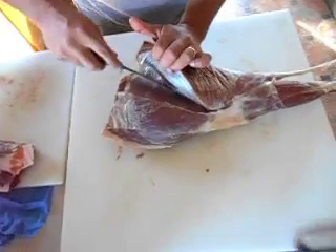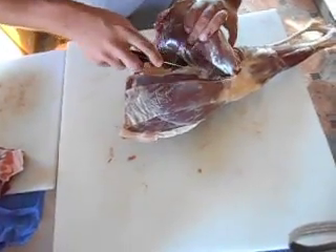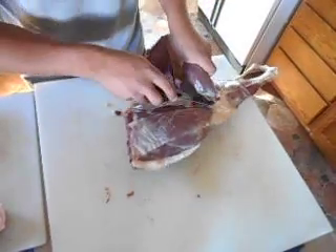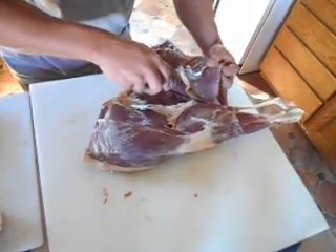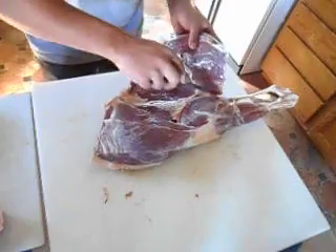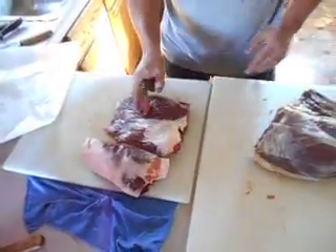Since this part was clean, we'll go ahead and flip it over onto the clean board. Now we'll get into the top round — you're just working this seam, pulling it away, using your knife just to cut the connective tissues. Right about here we'll just go ahead and cut straight down. This portion of the roast is clean because it was on the inside, so we'll put it face down on our clean board. That's your top round.